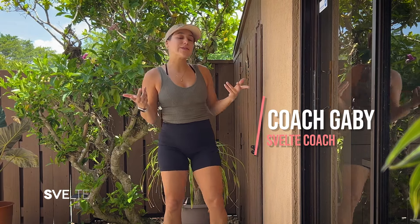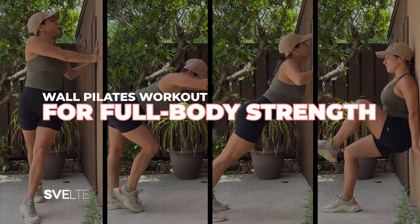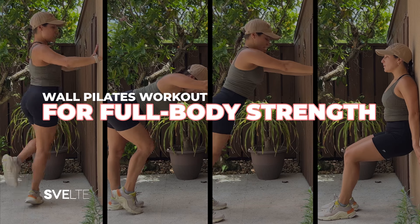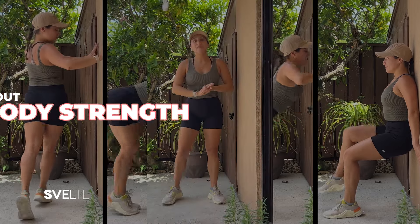Hello, my beautiful people! Coach Gabby here with another awesome wall Pilates workout for you. Full body — we're working upper body and lower body. This is low impact. If you have trouble with balance, you're a beginner, or you just want to try something new, this is so great. So let's get into it.